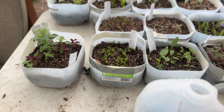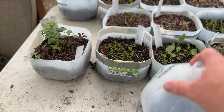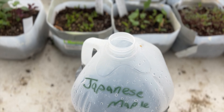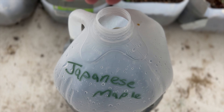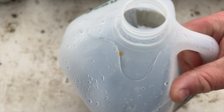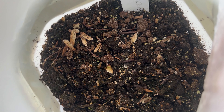Another one I didn't have success with — though I didn't think I would — was Japanese maple seeds that I got from my parents' house down in Florida. I didn't have any success at all with those either.